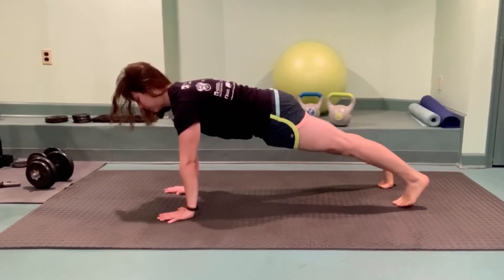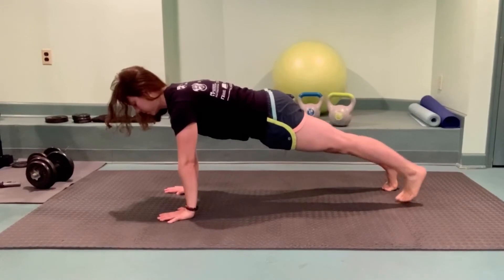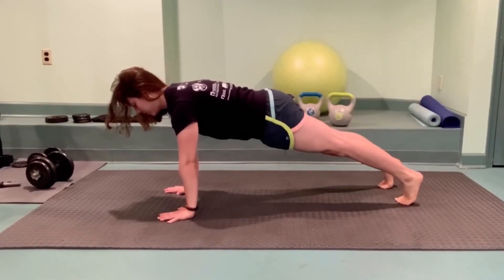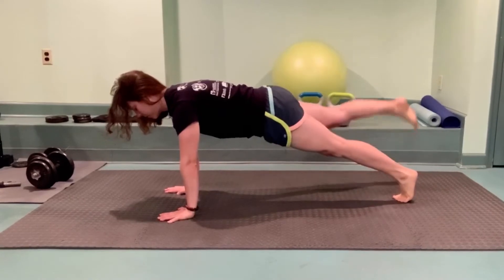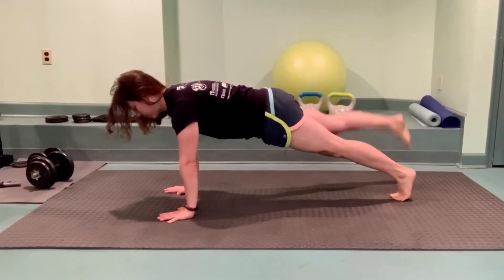Let's get the posterior chain involved here. Start in a high plank and slowly lift one foot a few inches off the floor and gently place it back down. March in place alternating feet. This is another exercise where we don't want to shift side to side or tilt our hips from right to left.